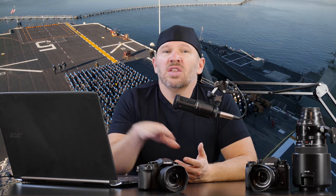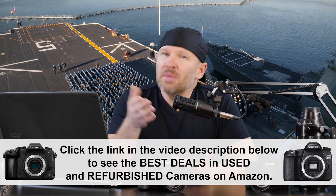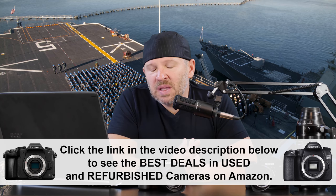How do you check out a used camera? You find a used camera you're interested in, you find it at a good price — how do you check and make sure that you're not buying a lemon or something that's got problems with it?